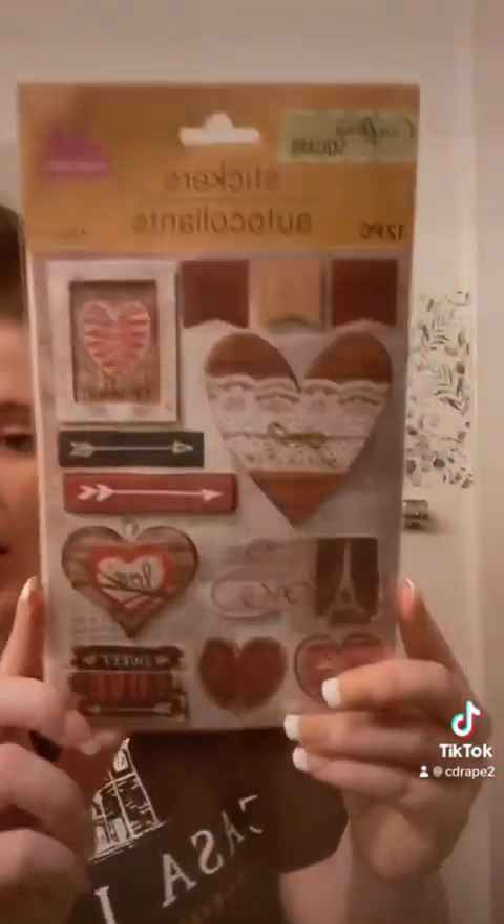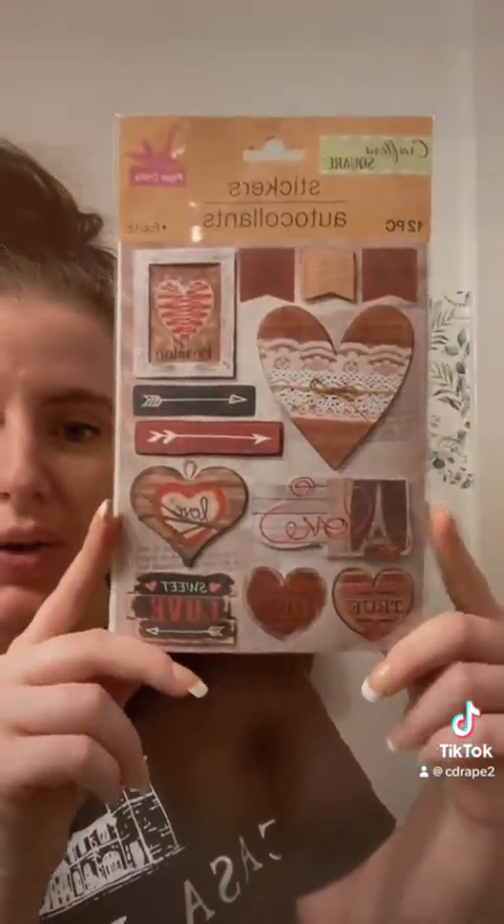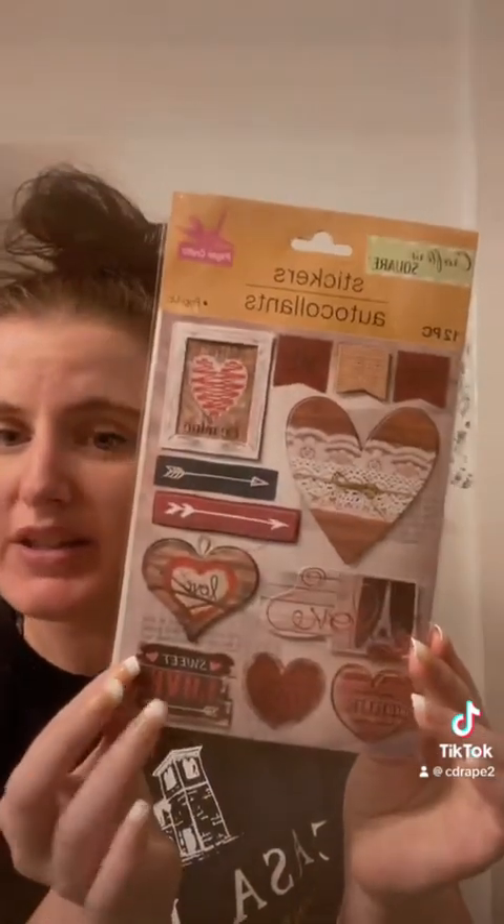I have to start looking through my stickers — don't mind my backsplash, it's like half done, we'll finish it eventually. These are super cute stickers for junk journaling or scrapbooking. I'm gonna start a scrapbook for me and my honey, so I might save these for that. They're really, really stinking cute.